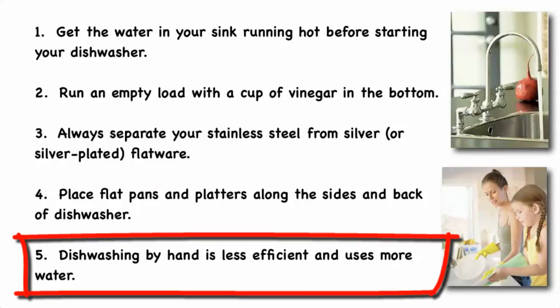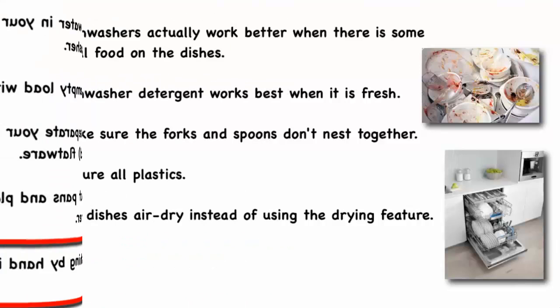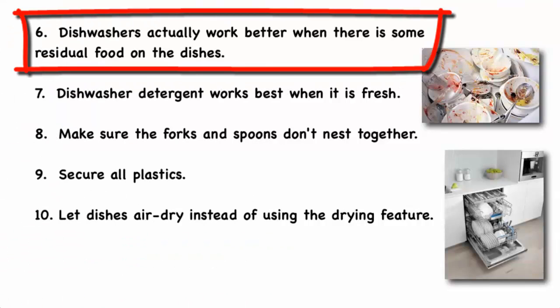Dishwashing by hand is less efficient and uses more water than a dishwasher, so whenever possible it's better to use your dishwasher, unless you have just a couple of items that can't wait for a full load. Dishwashers actually work better when there is some residual food on the dishes, so just scrape them rather than pre-rinsing. But if your dishes are going to be sitting in the machine all day and dry the food on, then you'll want to pre-rinse them.